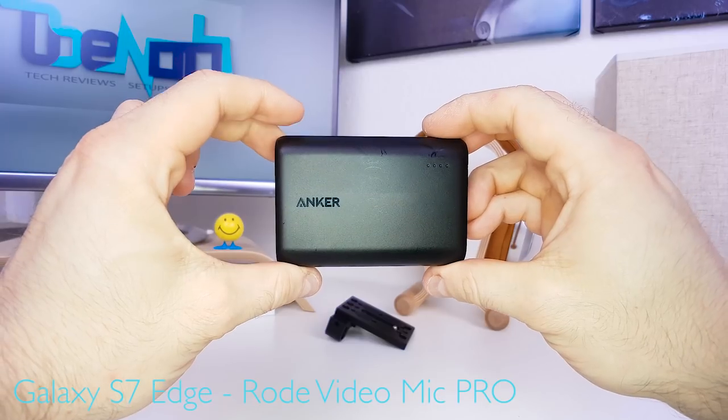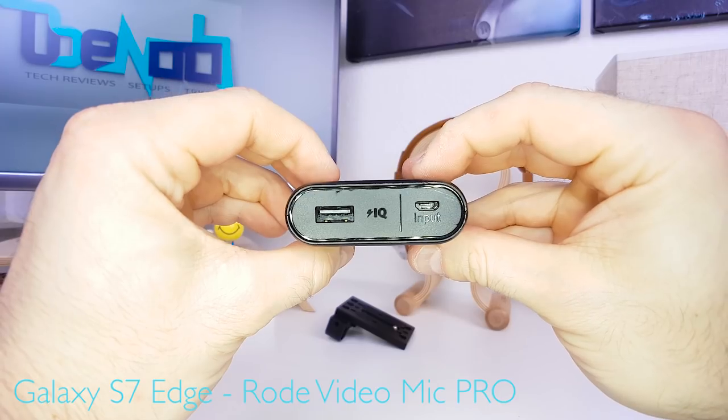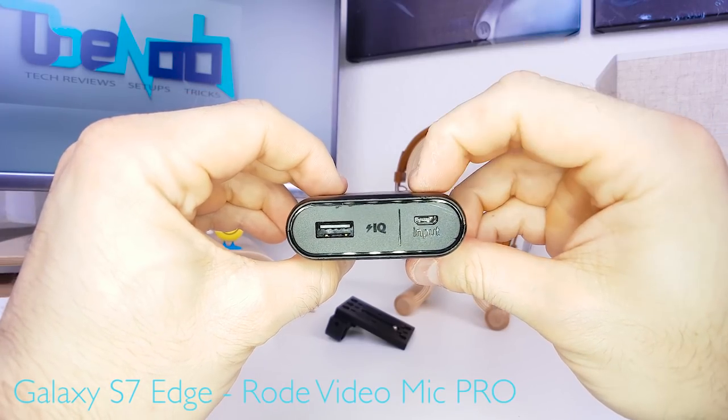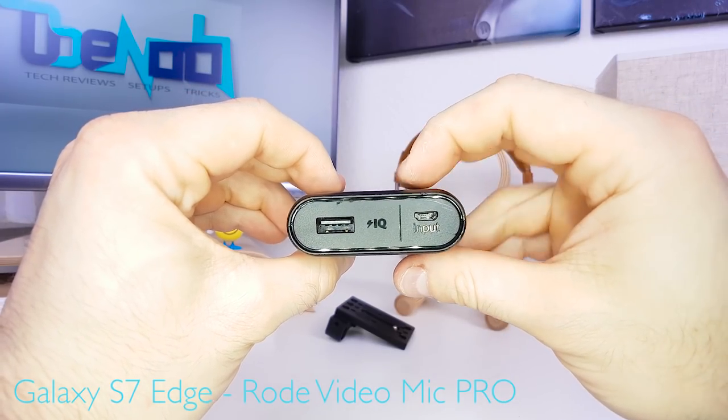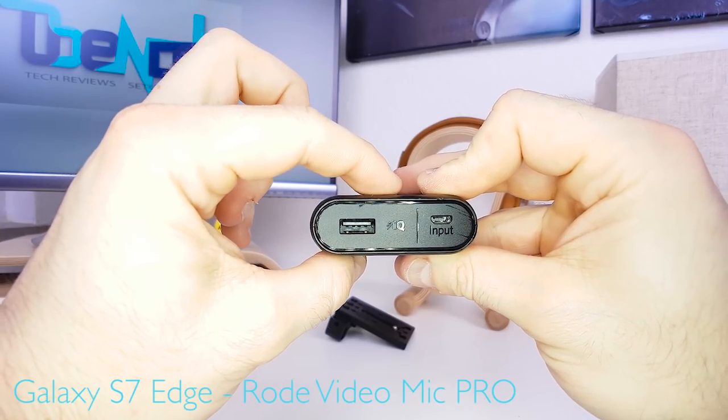This is the central piece of the setup — an Anker PowerCore with 10,000 milliampere hours of battery power. As always with Anker, great value for the money. You can charge the power bank via micro USB and charge your device via a standard USB-A output featuring IQ technology.